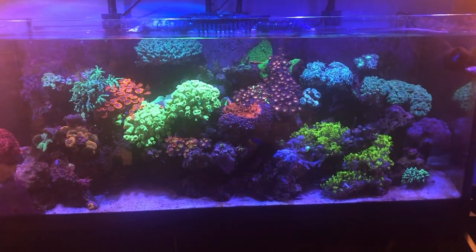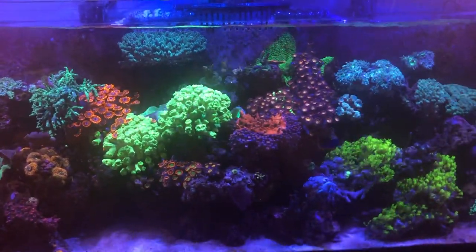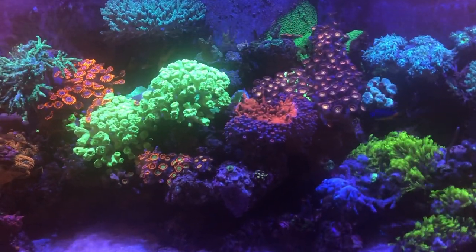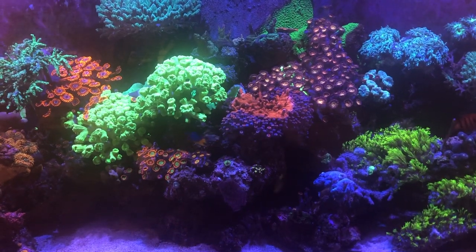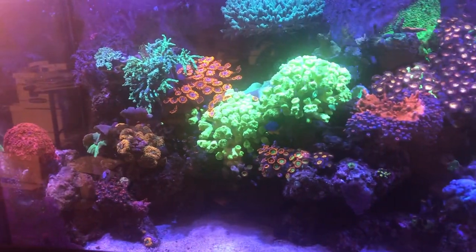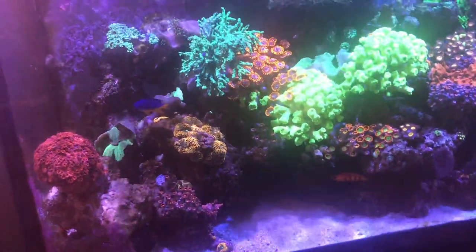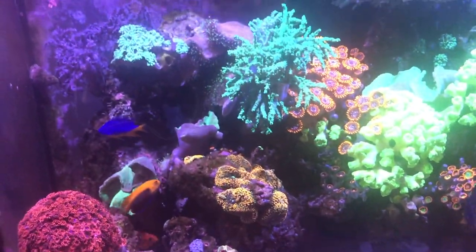This is what the 75-gallon looks like as soon as the lights come on. I have a 10 to 10.5-hour lighting schedule with lights coming on midday. A lot of things are closed up — you can see the leather corals, GSP, Gonies, and mushrooms are all shrunken. The leather corals are folded over and the Kenya tree is pretty much closed up.